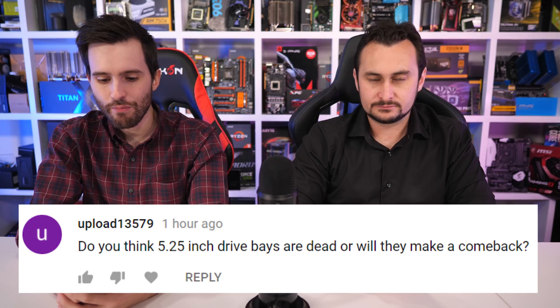This is from YouTube: Do you think 5.25 inch drive bays are dead or will they make a comeback? I would say they're dead as a doorknob. They're just way too big and nothing useful takes advantage of them. So yeah, they're not making a comeback anytime soon.